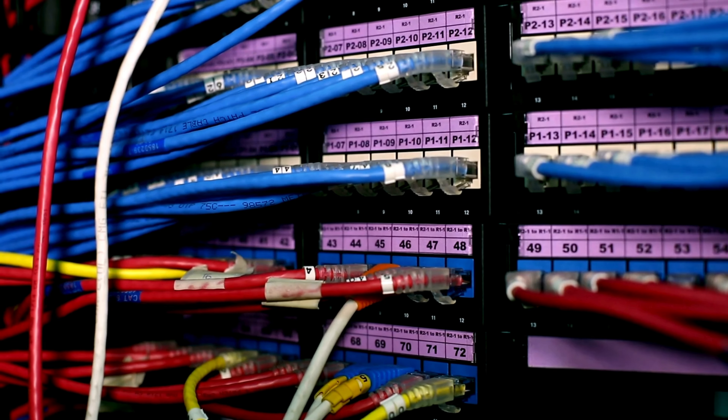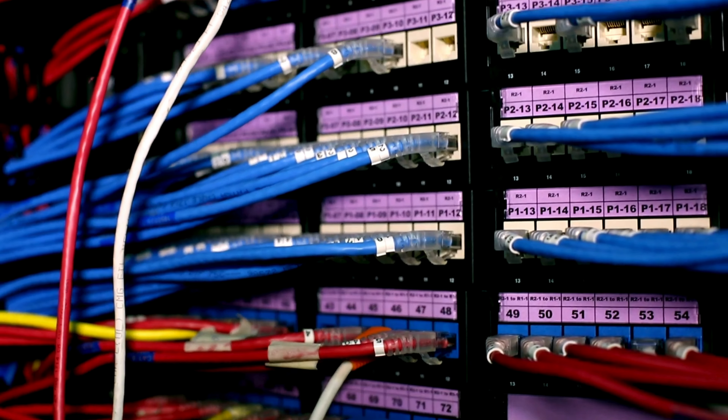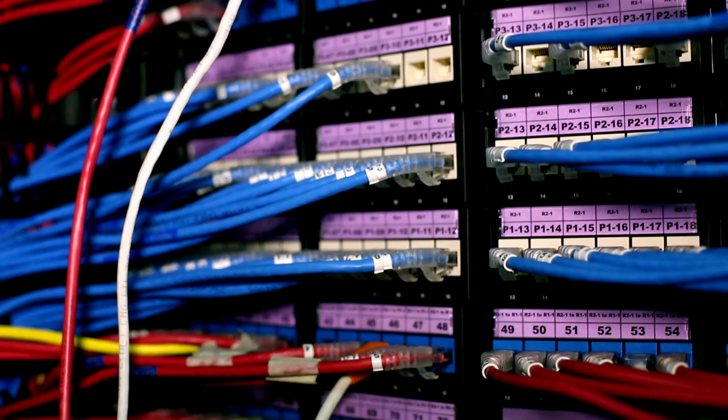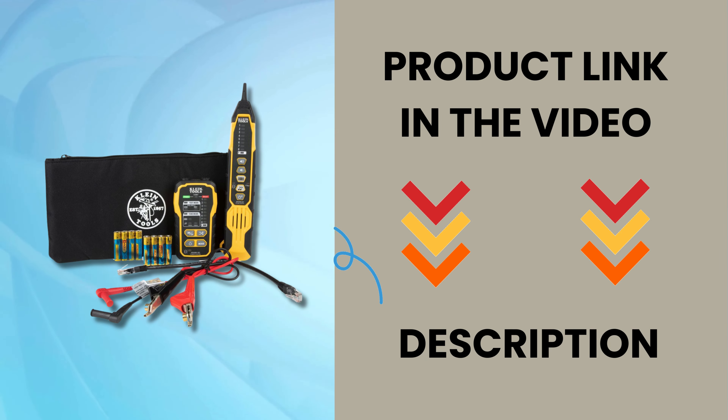Simplify your wire tracing and testing tasks with the Klein Tools VDV500920 wire tracer tone generator and probe kit continuity tester. Order yours today and experience the Klein difference. Product link is in the video description.